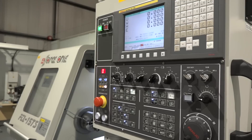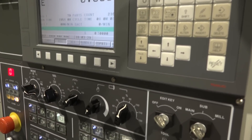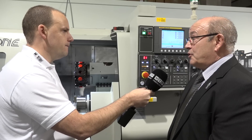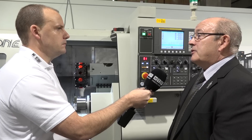The control on this machine is the Fanuc OI, but we can also offer other options if customers require. Force One can supply machines with Siemens controls, which is popular for some companies, and also Heidenhain, and even Mitsubishi — though mainly in Asia for Mitsubishi.